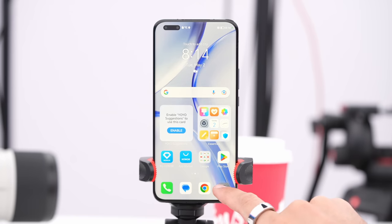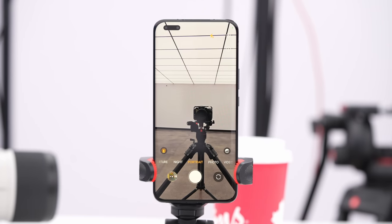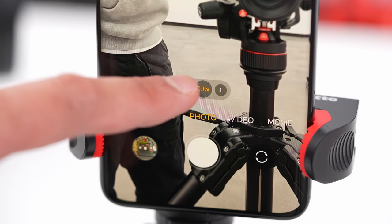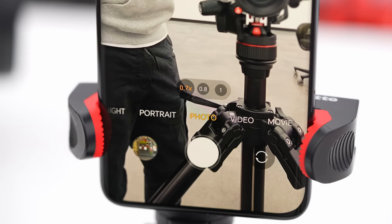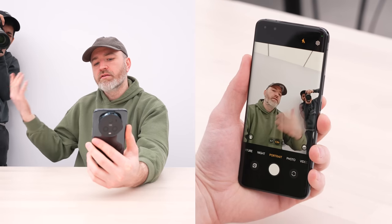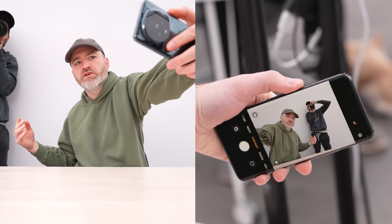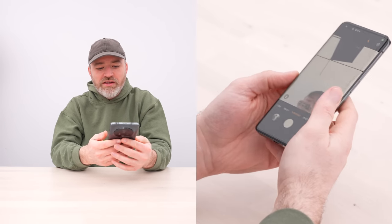I'm curious about this front-facing camera setup because it does have a dual design. I'm actually seeing three options for the front-facing camera: 1x, 0.8x, and 0.7x. In the wide setting you could do a group selfie really easily without even outstretching your arm that far — you could probably get like six people in there.